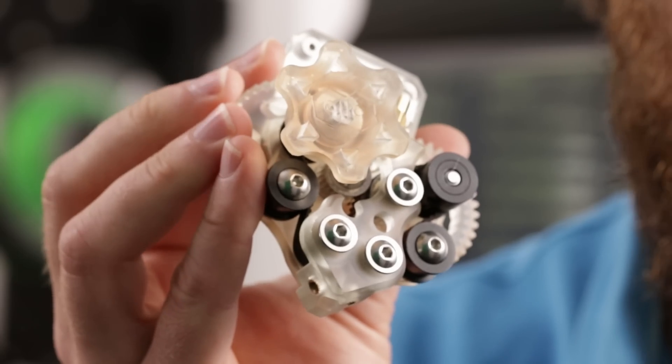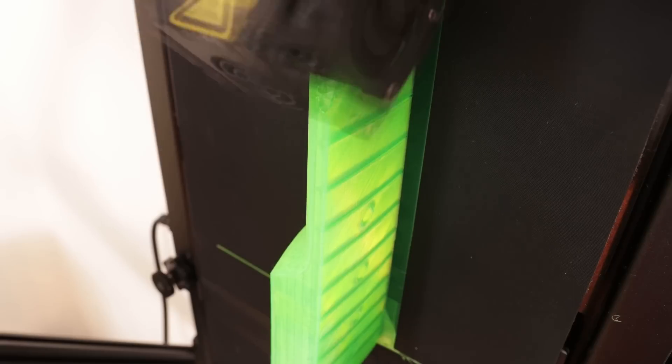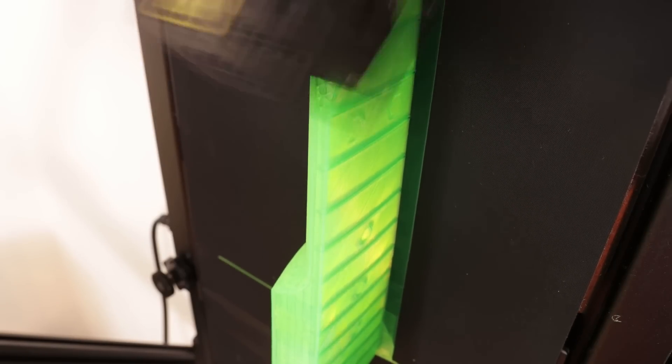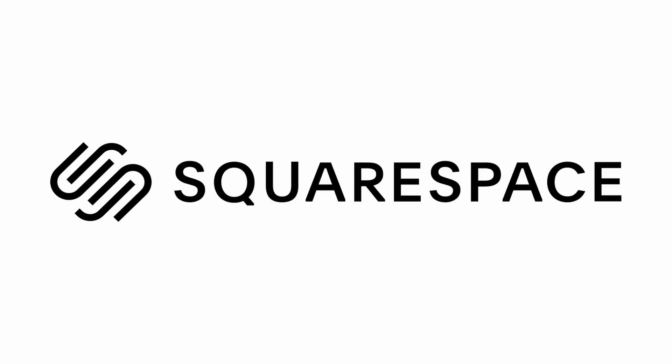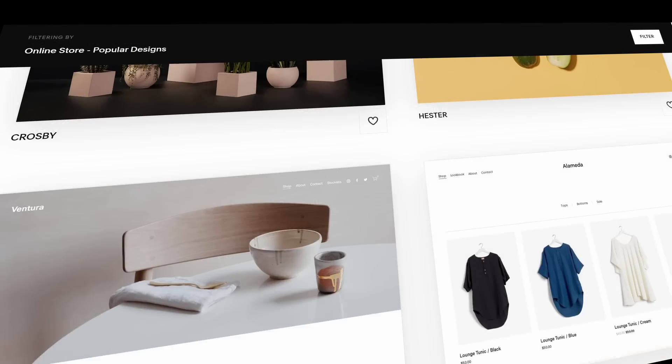I recently developed this experimental extruder which uses timing belts to push the filament. It's already capable of 3D printing a guitar neck, but I had to do some improvements before releasing it. This video is sponsored by Squarespace, the all-in-one platform to build an awesome website and save time. More about them later in the video.